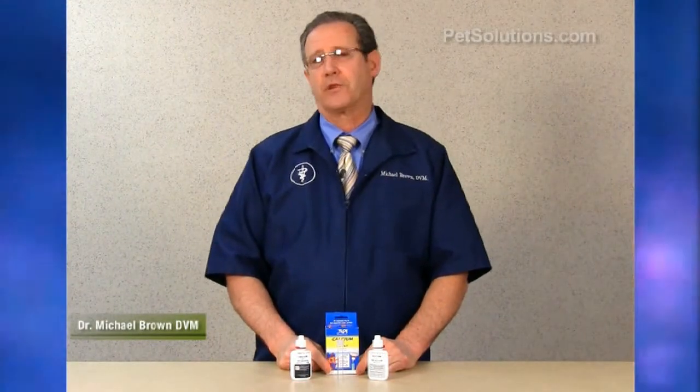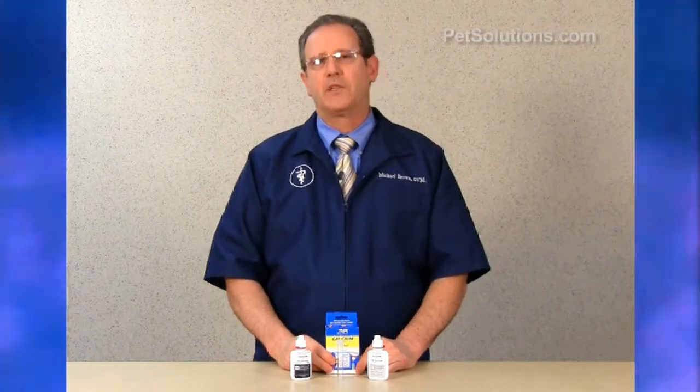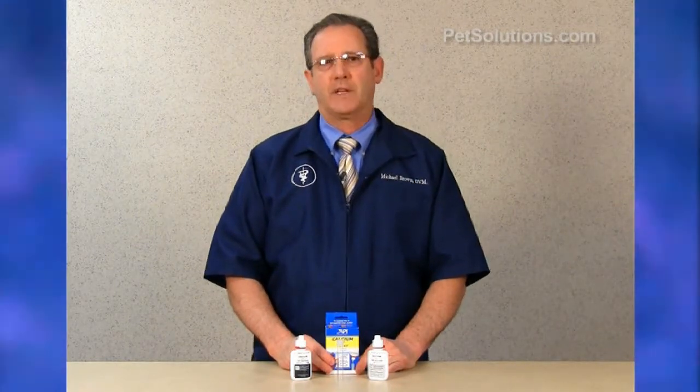Aquarium Pharmaceuticals calcium test kit is easy to use to monitor calcium levels in the reef aquarium. Corals, shrimp, crabs, and invertebrates require calcium to grow and remain healthy. Calcium levels drop as it is used by the invertebrates, or it can react to excess phosphate in the tank.